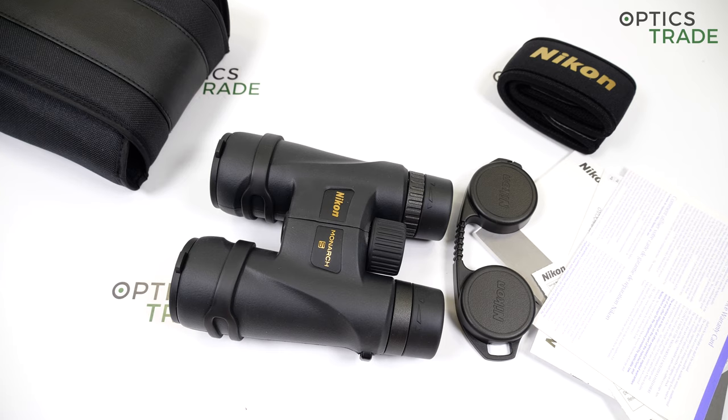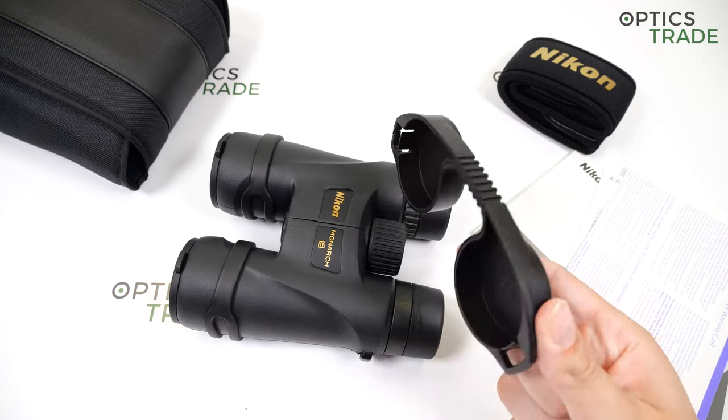I also have to point out some negatives. The field of view is really narrow for an 8x42 configuration — I would expect this 110-meter field of view for maybe 10x magnification. The close focusing distance at 2.5 meters is quite short when comparing to competitors. And the eyepiece covers are cheap.